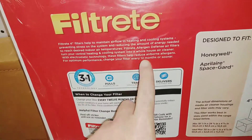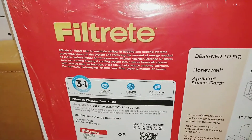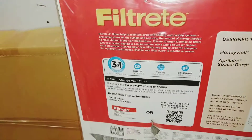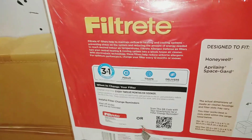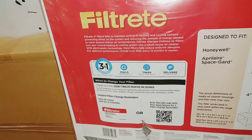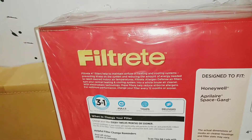On the filter I bought, it says to change it every 12 months or sooner. I would highly recommend doing it every six months. These wider four-inch filters can go longer than the one-inch filters, but a year is too long to leave this in there. I would say no more than six months for myself.